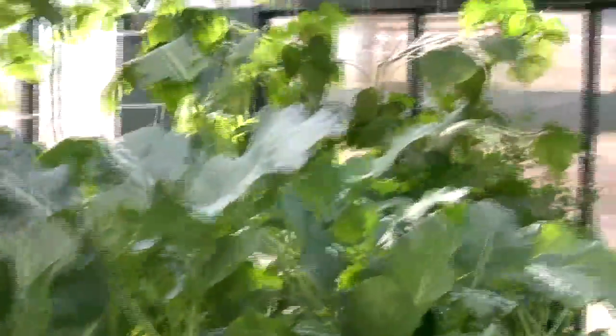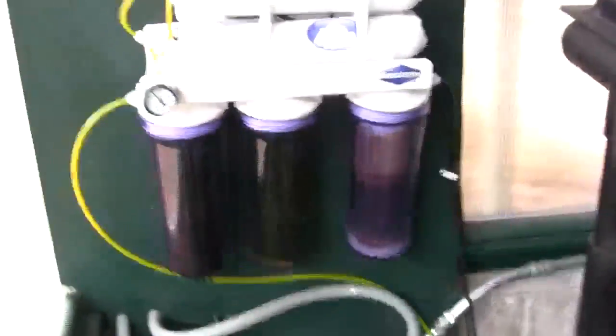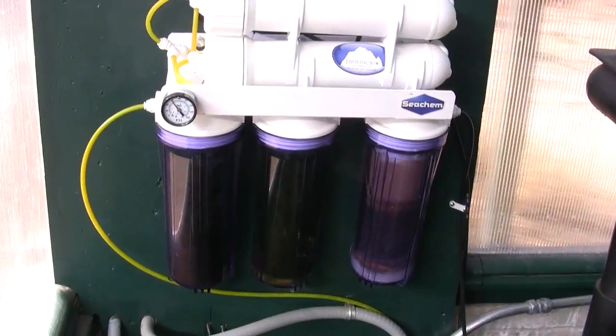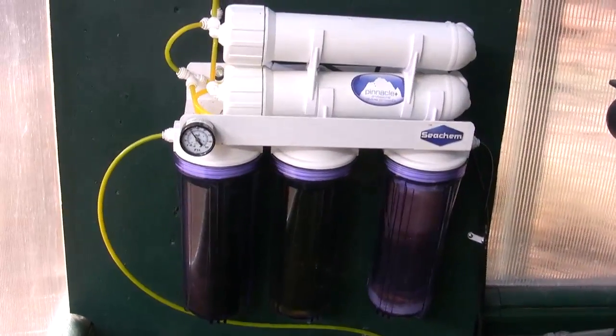We have two air conditioning units up here — these are our two input AC systems, on a thermostat at the opposite end of the room. Due to the fact that we have very alkaline water with a high calcium rate, we had to go with a reverse osmosis unit to pull out the calcium. This is it, and this is how we fill the tanks.